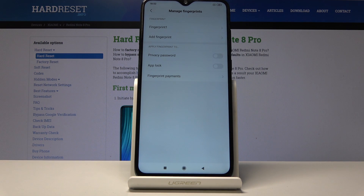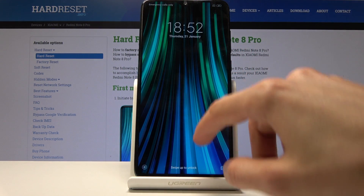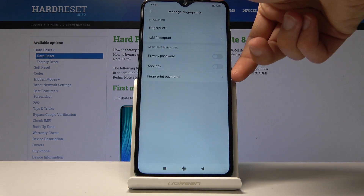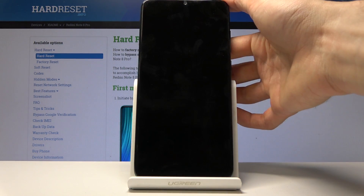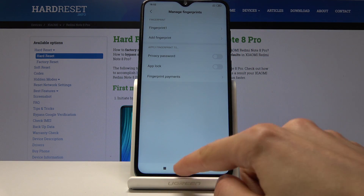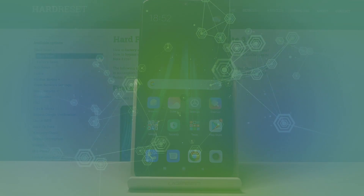Once you're satisfied, just tap Done and that's about it. Now on the lock screen, you'll either have to put in the pattern we set, or just use the fingerprint on the back to unlock it immediately. That is how you set a fingerprint unlock. If you found this helpful, don't forget to hit Like, Subscribe, and thanks for watching.